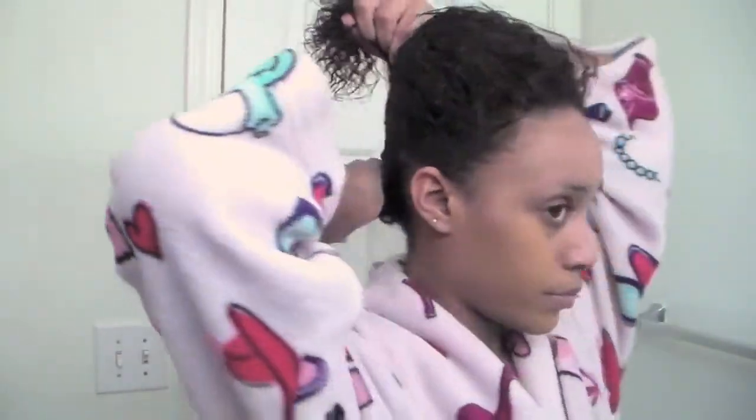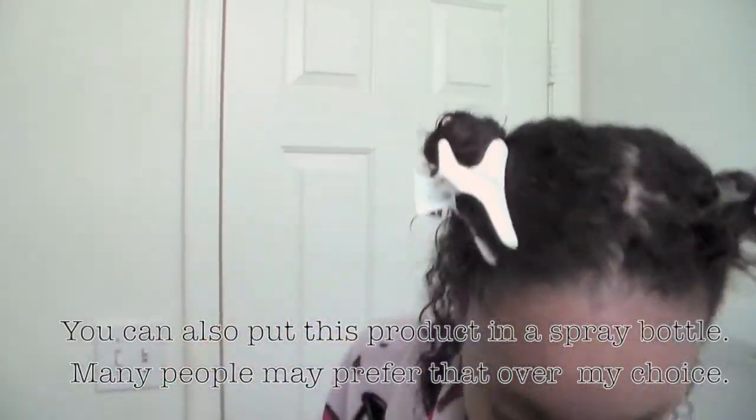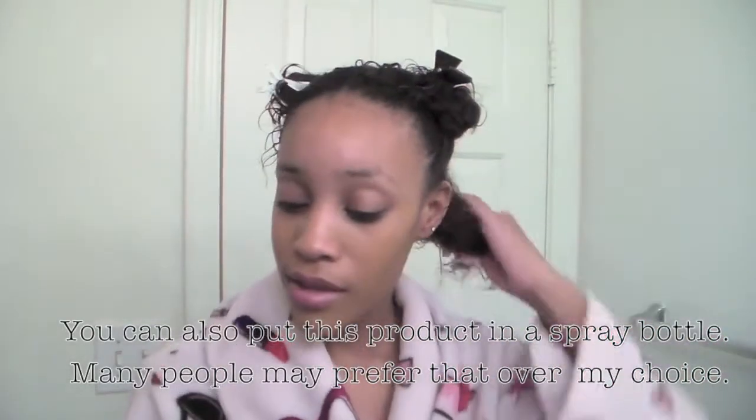My bottom third is what I'm going to do first, so I'm going to leave that out. The good thing about this Aphogee treatment is that you only have to do it about once a month — I did it six weeks ago, so it's a little over a month. It's pretty liquidy. You can put it in a spray bottle or you can just kind of go all out with it.